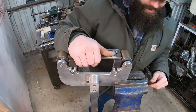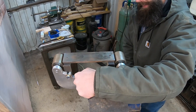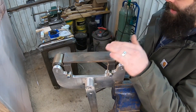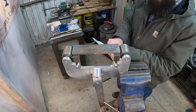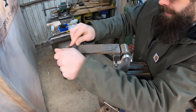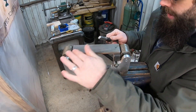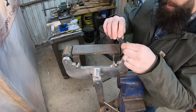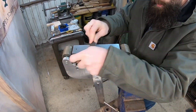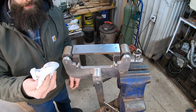I went ahead and mounted this in my vise — it's a little high up but nice and stable for us to work on. First thing I'm going to do is use my emery cloth to clean this off very well. This works best with some kind of backer on it, so I'll wrap that around there. I want to get all the rust off and get down to clean bright steel, and the heavy scratches will also provide more purchase for our epoxy.